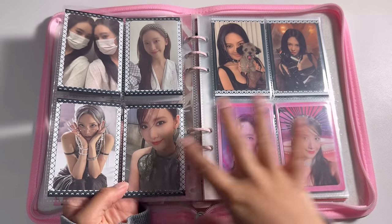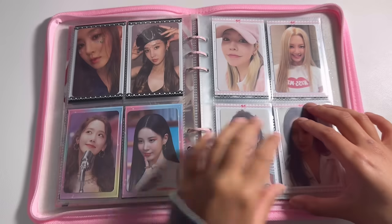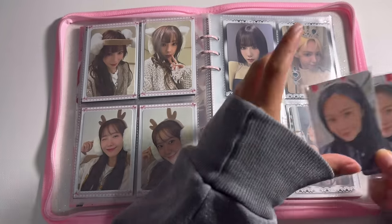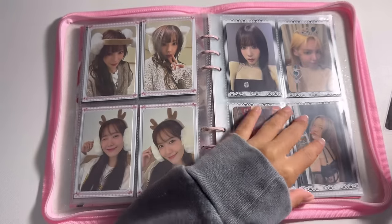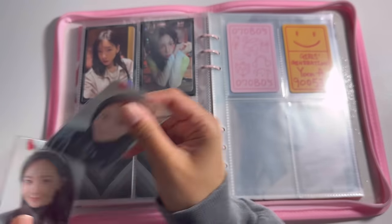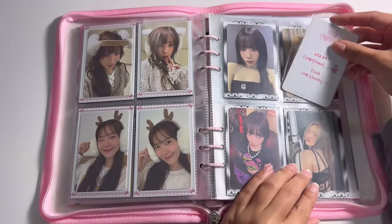This actually looks really cute. I have Yuri's pink Christmas cards from last year — they're so pretty. I only bought one pack because I really just wanted to fill out these two pages.